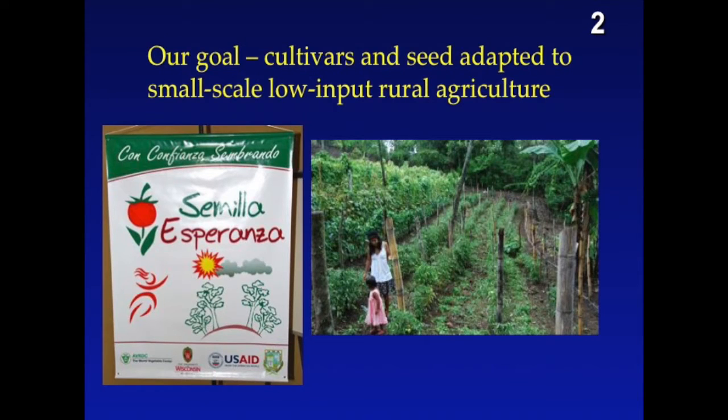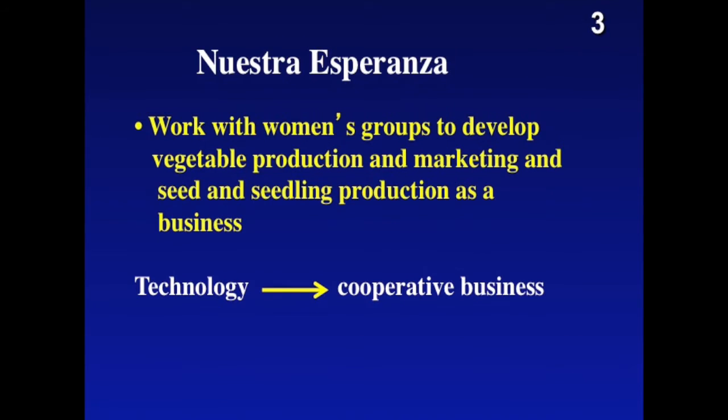Our goal is really to develop cultivars adapted to low-impact rural agriculture in Latin America. There are specific adaptations that can be achieved. Our hope, ladies and gentlemen, is that we can work with women's groups not only to develop production, but also to develop seeds and seedlings as a production strategy.